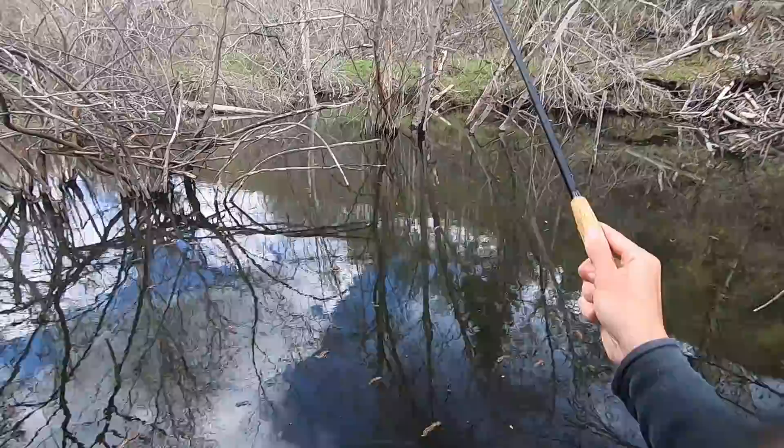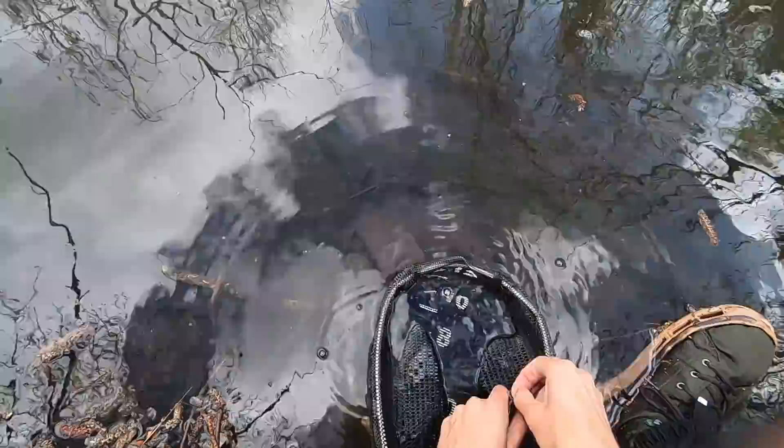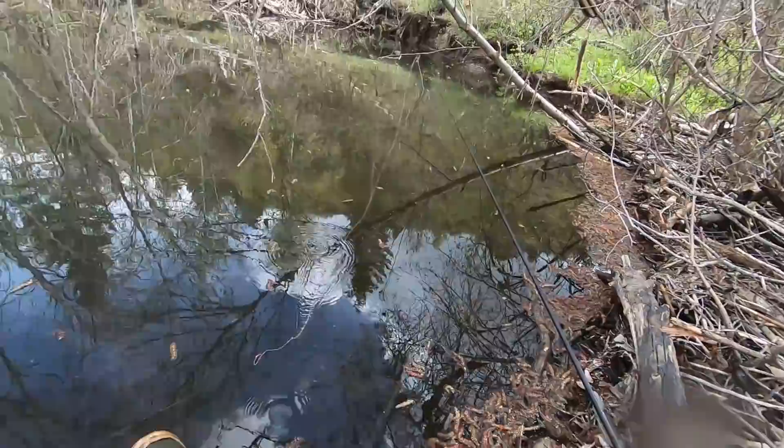Fish on! Again, just a super stiff little rod — just not great for four-inch fish. Pretty fish though. I have to say, this is fun. It's a different kind of fishing. It's not really tenkara, but man, it keeps your attention, I'll tell you that.